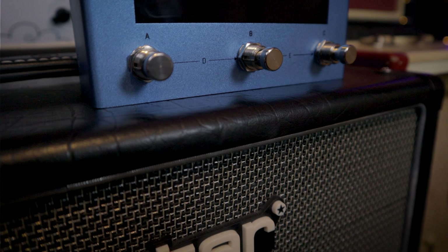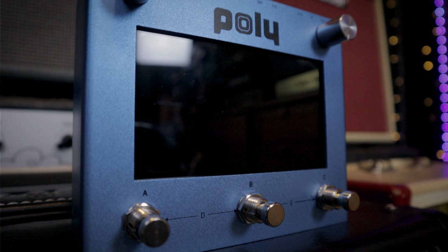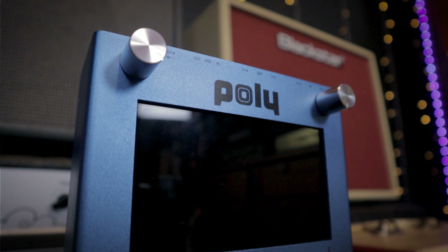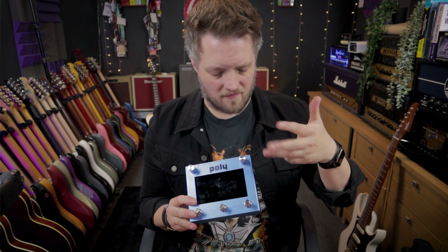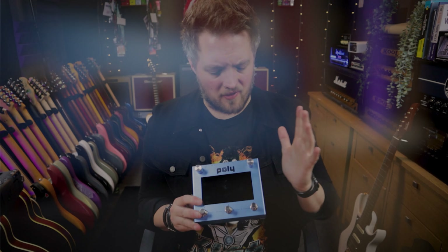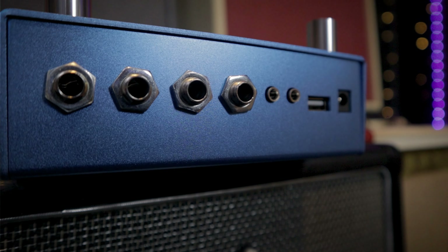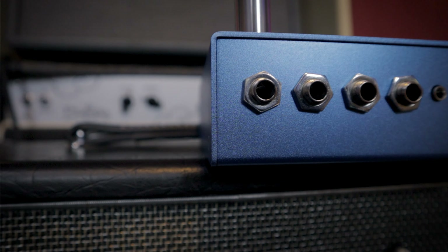From the outside, this pedal looks pretty simple — there's not much going on visually — but inside there is way more stuff than most of us could even comprehend. From a guitar player's perspective, there's all of the usual suspects: chorus, flange, tremolo, phaser, delay, reverb, a compressor, a couple of EQ modules, some amp sims, and some cab sims. There's also something called a convolution reverb, which is a really cool thing because it's a reverb that is an actual capture of a real space.